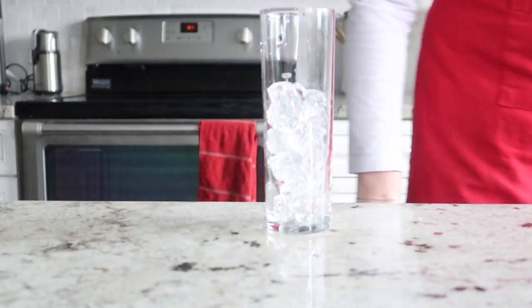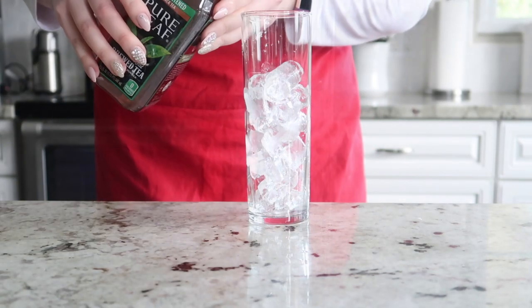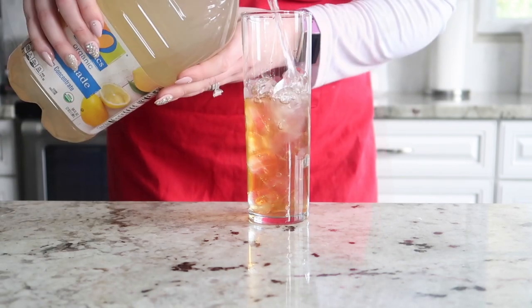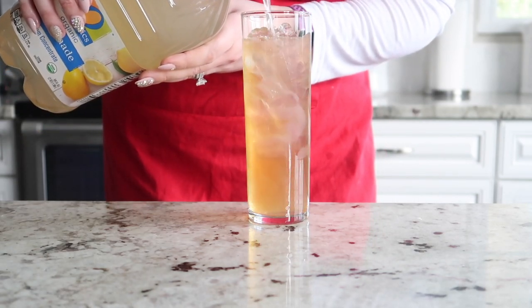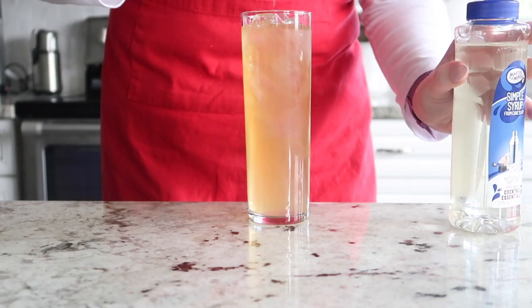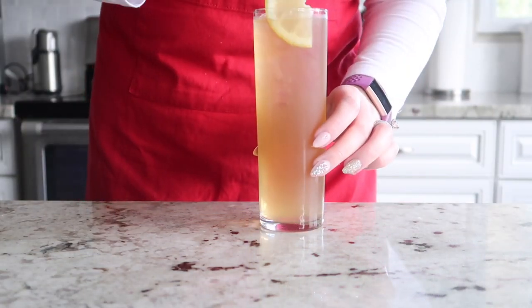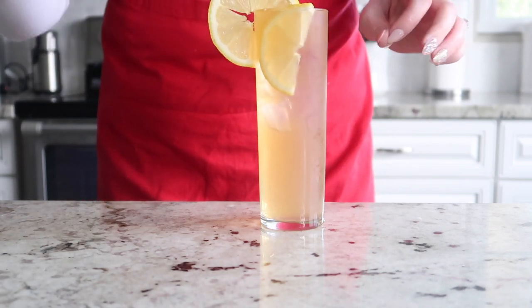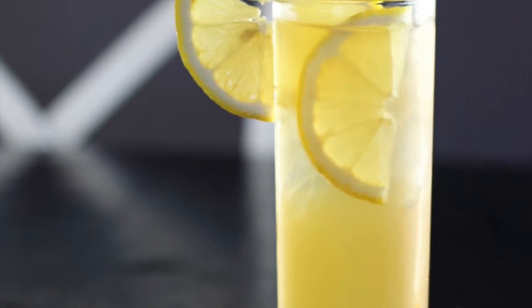To begin, grab a tall glass. We are going to fill it up with some ice, and then we're going to fill it halfway up with unsweetened black tea and halfway up with lemonade. If you want to sweeten it up a little bit, you can add half an ounce of simple syrup. I like to garnish this with a lemon slice and a lemon wedge, and that's it — that is the non-alcoholic version of the Arnold Palmer.